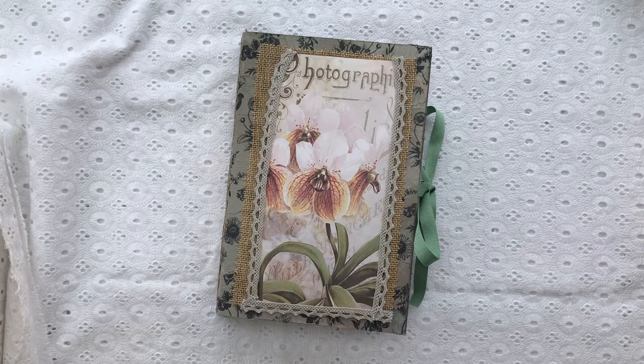Hi everybody, welcome back to my channel. I hope you're all keeping safe and well. Today I'm coming on to share with you my latest project for the design team of Kelly's Crafts, Kelly's Etsy shop. I'm using Kelly's For the Love of Orchids kit and I'll leave the link to her Etsy shop and the details in the description box.